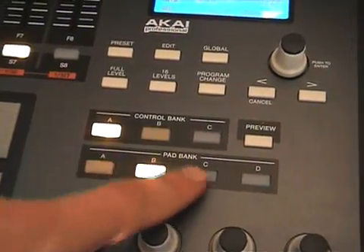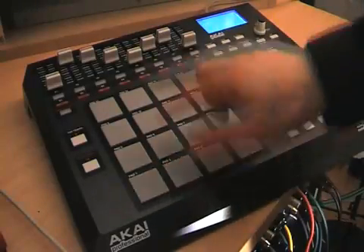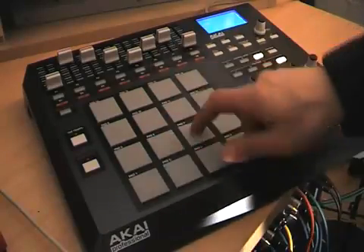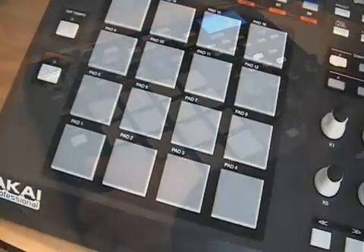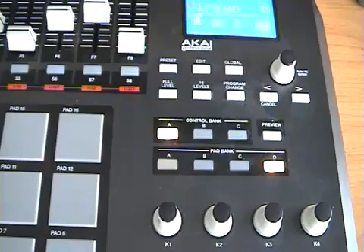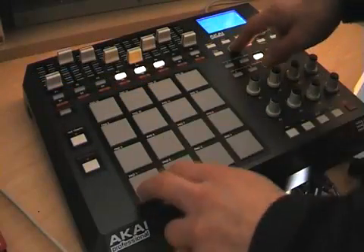You can have four pad banks or layers which adds up to 64 different triggers in total. The similarities with the MPC range also includes some of the programming modes such as full levels and 16 levels. In full levels mode the pads always trigger at full velocity regardless of how soft or hard you tap them. The 16 mode maps one sound across all 16 pads and each pad has a different fixed trigger value scaling all the way from 0 to 127 maximum. To enter this mode press the pad you want to use as the root and hit the 16 level switch. Now you can play the sample at fixed volume levels across all 16 pads.